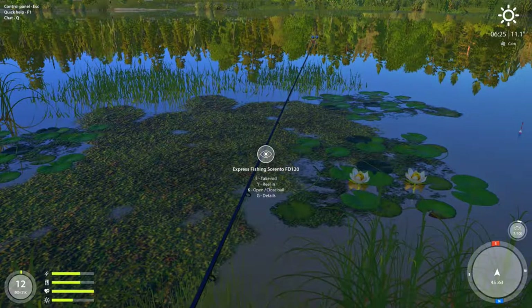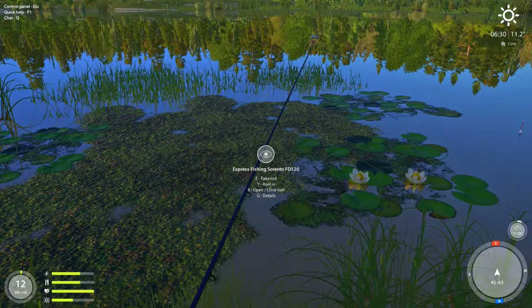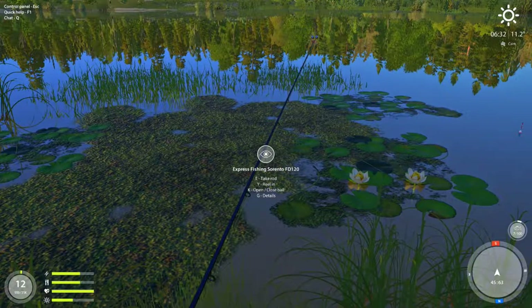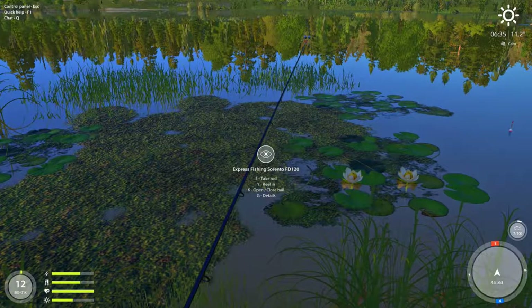That's how I do it in real life too — leave it out there for a little bit, let it marinate. Nothing's happening? Reel it in a bit, let it set. Nothing's happening? Reel it in a little bit, let it set — and so on and so forth. That's how I do it, and it seems to work in the game also fairly well.